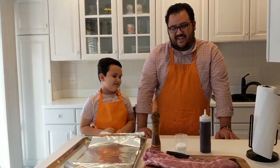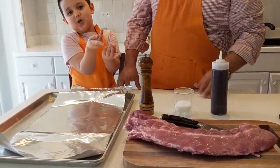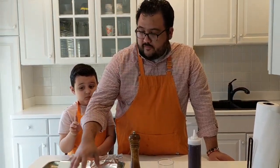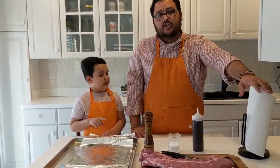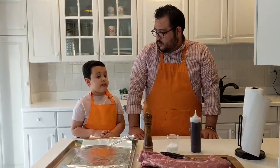We're gonna have a really easy recipe for you guys today. All we need is some baby back ribs, some barbecue sauce, some salt, and some pepper. We're also gonna cook it in the oven and we're gonna use aluminum foil, a sheet pan, and some paper towels to dry off all the liquid from the ribs.